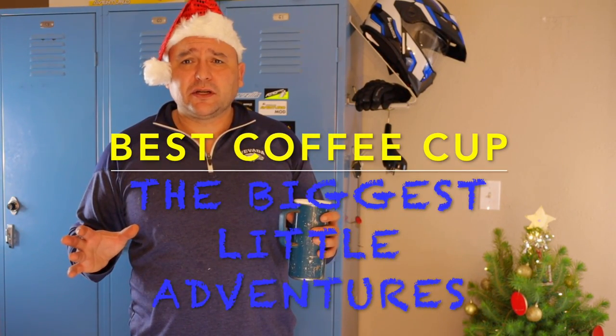Who doesn't like coffee? I like to take with me a good cup of coffee starting off with. One of the hard things to find is a good coffee cup that doesn't leak. One of the best coffee cups I've found that doesn't require you to twist off each time is this simple coffee cup.